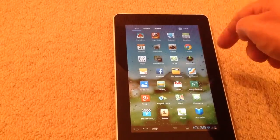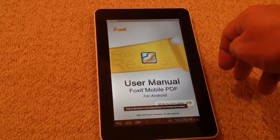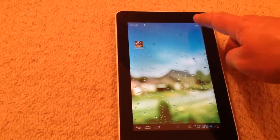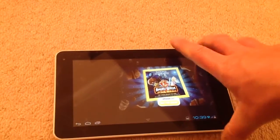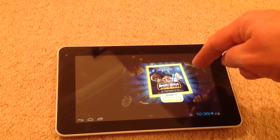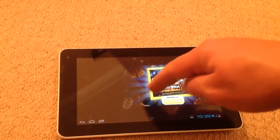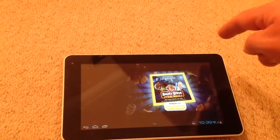We've got the camera on here which produces okay photos. Let's go into Foxit Reader which is a PDF reader — that loads up very well indeed, very nice and quick. We can go into Angry Birds 2 and play Angry Birds — it loads up very quickly indeed.